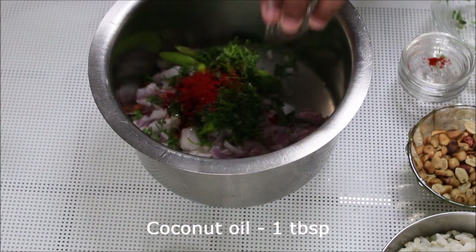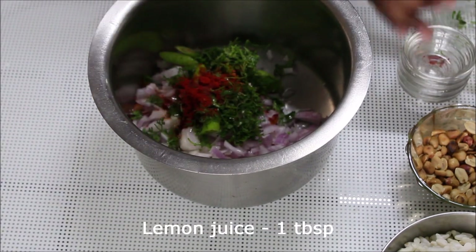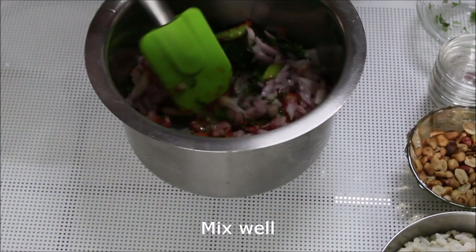Add in some coconut oil — this is what will give it that Mangalorean and South Indian touch. So don't skip this, and don't use any other oil; stick to coconut oil. Then add in some lemon juice and mix well.